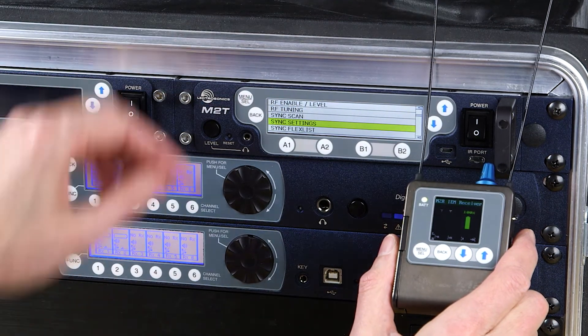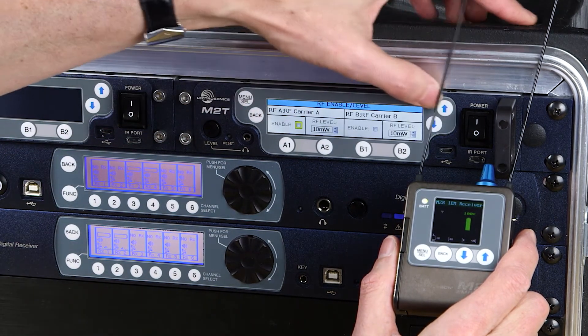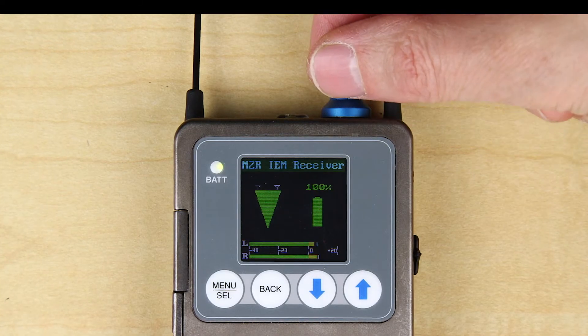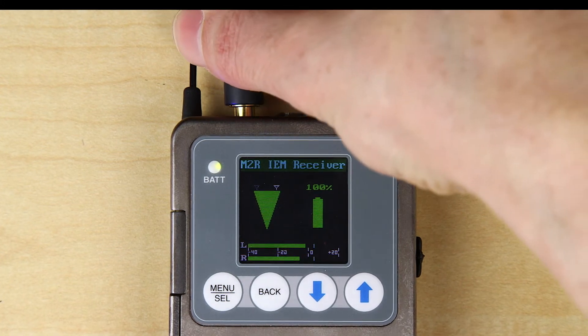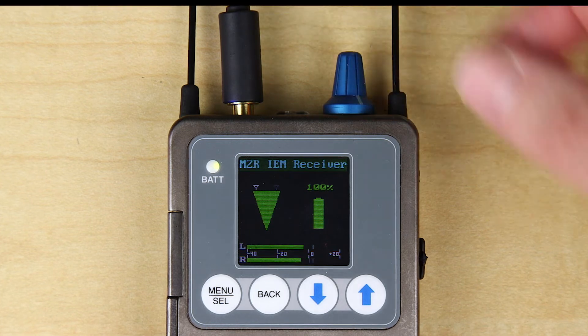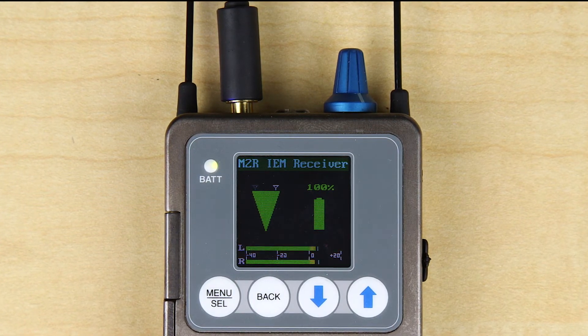Turn on the transmitter RF, and now you should see audio on the meters on the receiver. Keep in mind, the M2R can get quite loud — always start with the volume at minimum when connecting your headphones or earphones. Once you have your audio signal, you can adjust the volume to taste. You can also adjust balance, limiter, and high-frequency boost if needed.